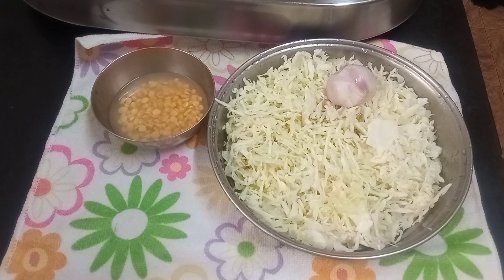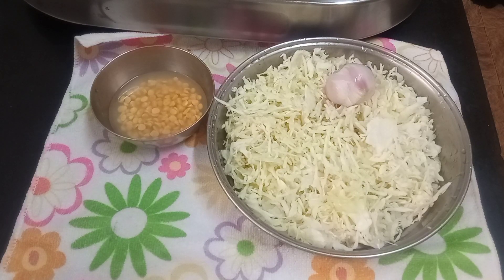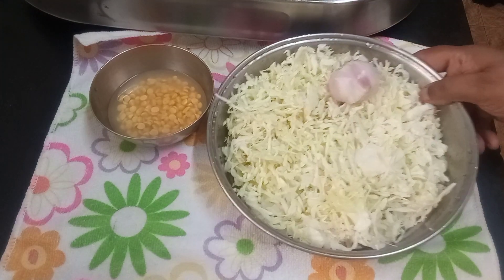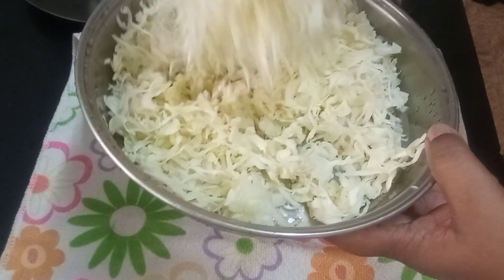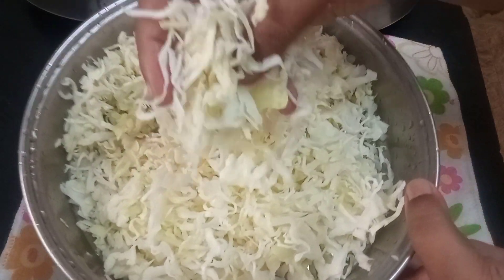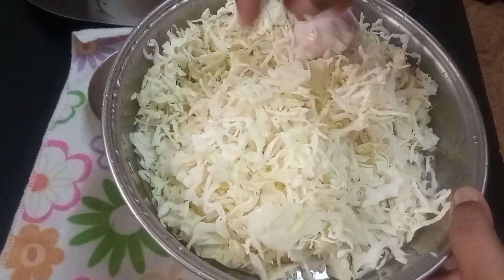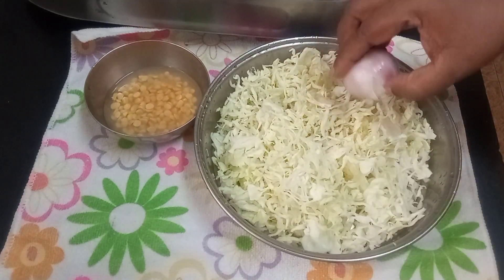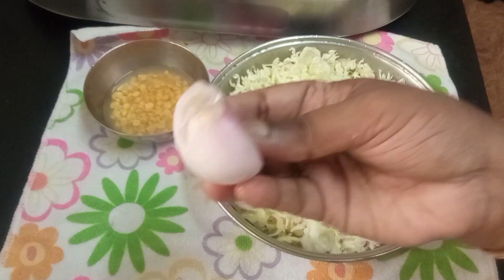Hi everyone, good morning! I'm going to make a stir-fry or subji today for my lunch. I have taken a small cabbage weighing about 250 grams and I've chopped it up really fine. I washed it and I'm draining it in a strainer.